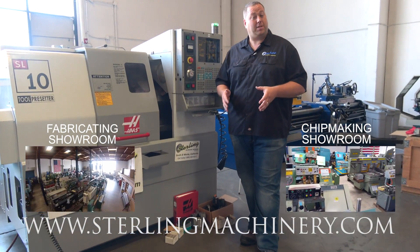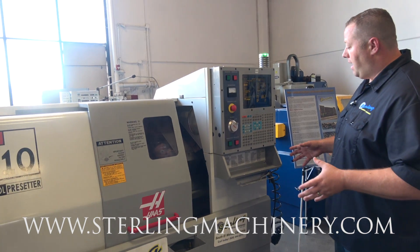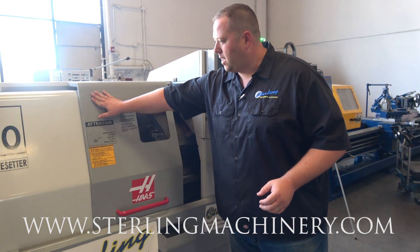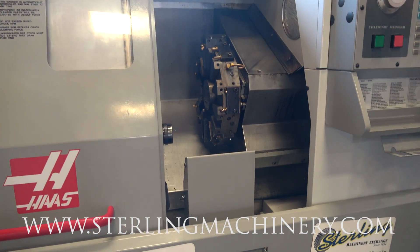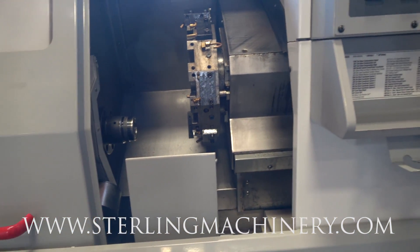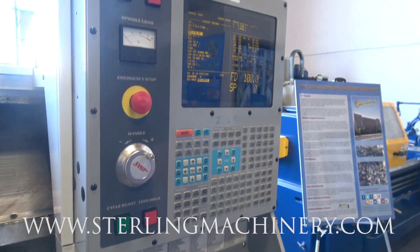Today we're going to show you a really nice machine that just came in. It actually came out of a prototype lab — super, super clean, all original paint. There's not a scratch on this thing. If you take a look at the pictures, you'll see it's very, very clean. Just short of 11,000 hours and 1,300 runtime hours, which is very, very little for this machine. They were using it in a prototype environment.